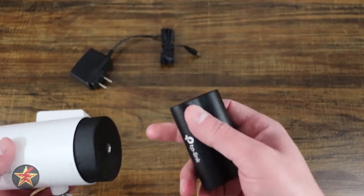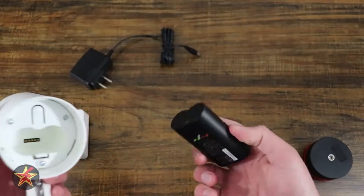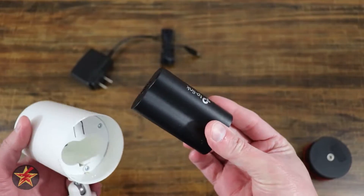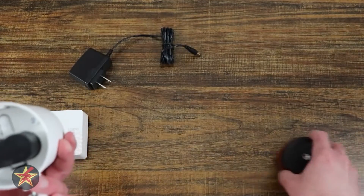The batteries for the camera do not come fully charged, so you will need to charge these before you can actually get things started. First charge your battery, get your connection points together, and that puts it in place.